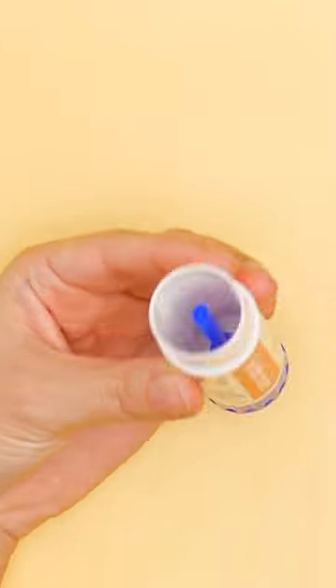Don't worry, Ellie, it's not slime! Look, I just took a glue stick and removed all the glue! Perfect! No more glue!